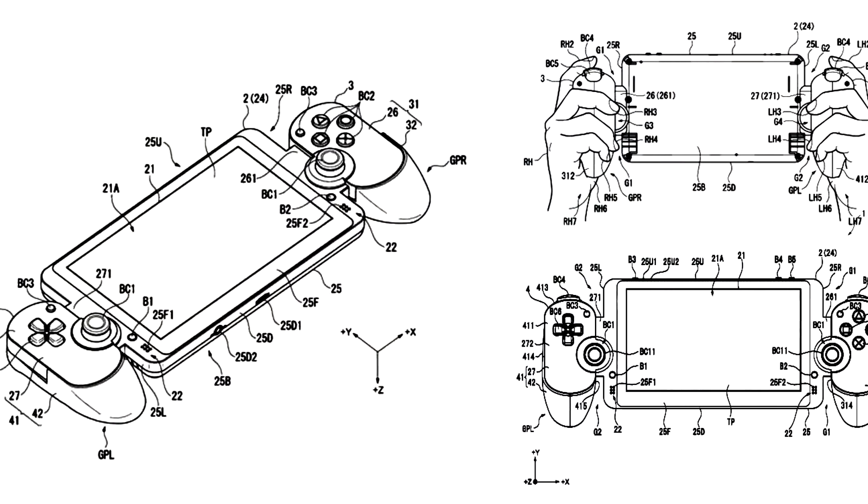Hey guys, Nintendrew here. Nintendo has certainly been enjoying the ongoing market success of the Switch, and it seems like other manufacturers might have started taking notice. In fact, earlier this year Sony actually filed a patent for a new handheld device that looks a bit familiar. And more recently, a certain new gaming tablet has caught my eye.